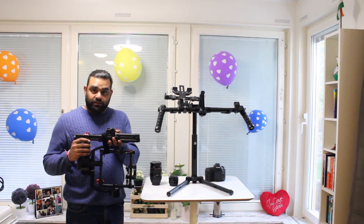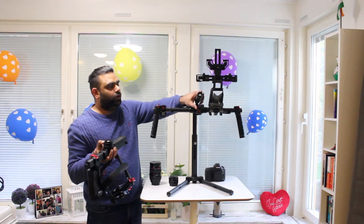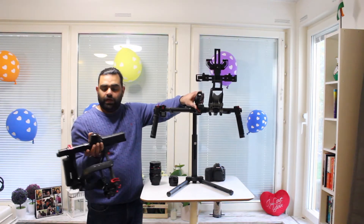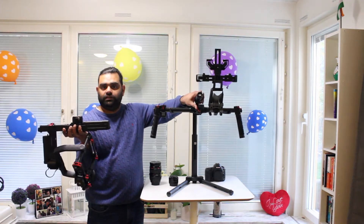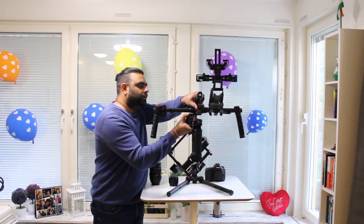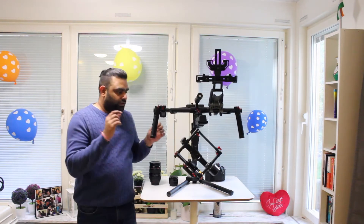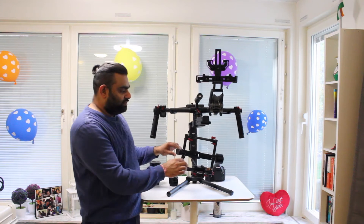The basic assembling is rather quite easy. The knob faces forward and the additional lock goes backwards — you just slide it in and you hear a click sound. Then all you do is tighten the screws.